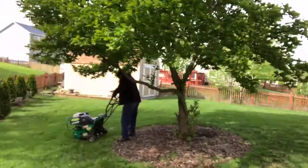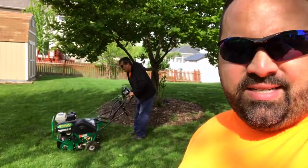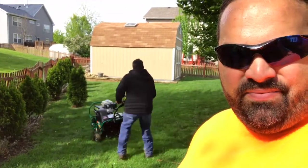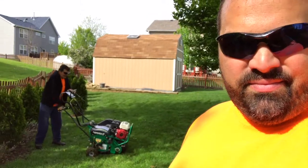My guy Jose is aerating right now. Aerating is no fun if you've ever done it — it's a lot of manual work. It's a heavy machine unless you have one of those easily steerable ones. This one is just self-propelled, so you gotta muscle it around. Every time you turn it you gotta pick the tines up, drop the tines, walk with it, lift the tines up, turn it around, and drop the tines again. It's very tedious.